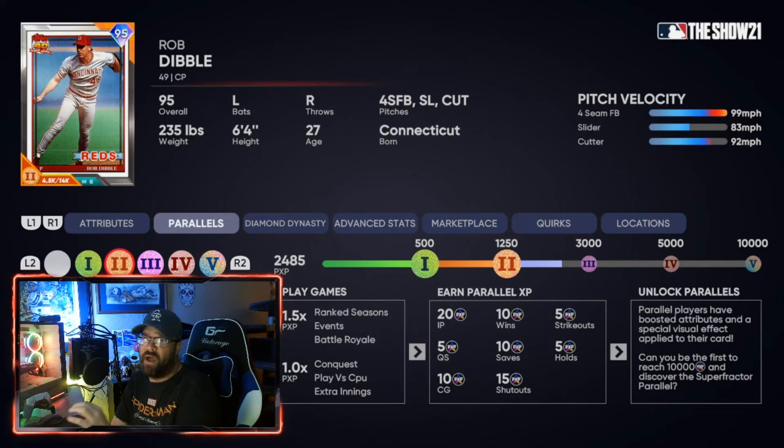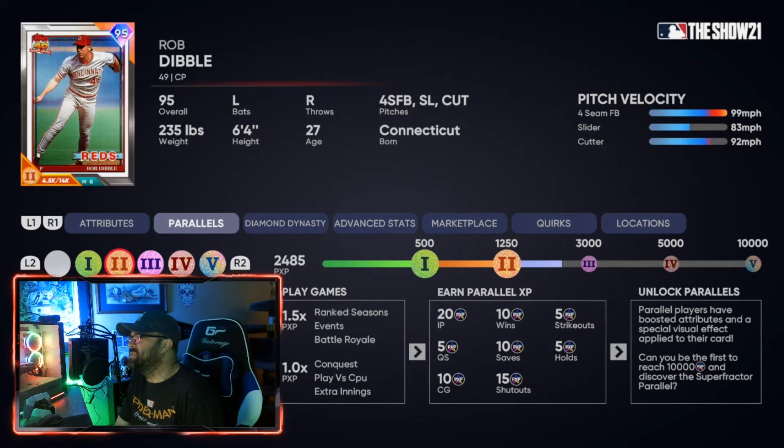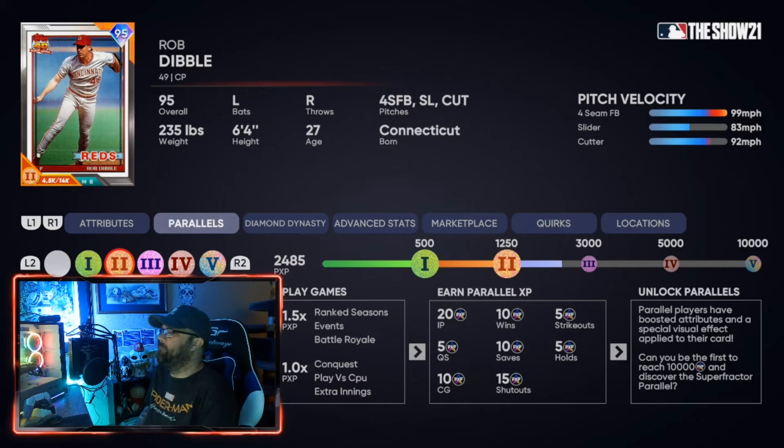It says right here: playing games gives you 1.5 times XP when you play online. There's also a difficulty boost depending on what difficulty you're on. Since these games are on All-Star, I believe it stays at that 1.5 times multiplier.